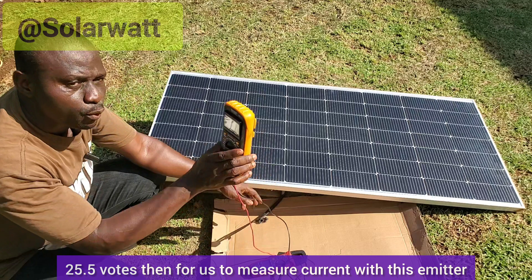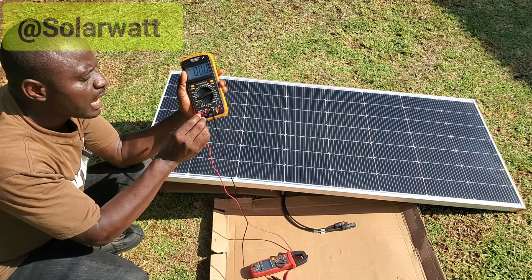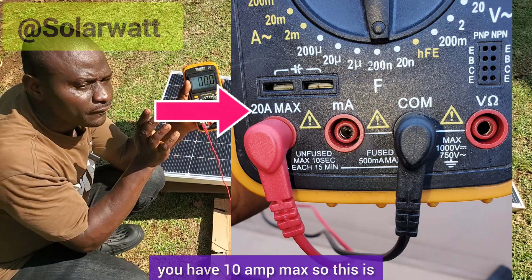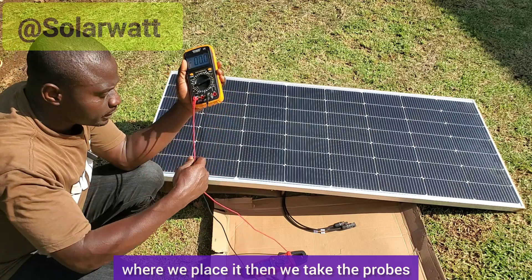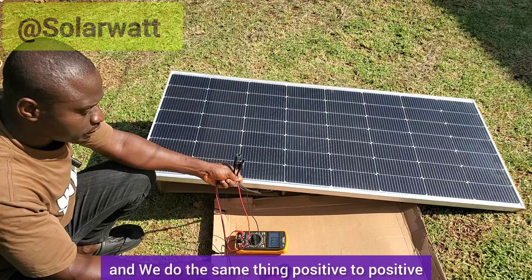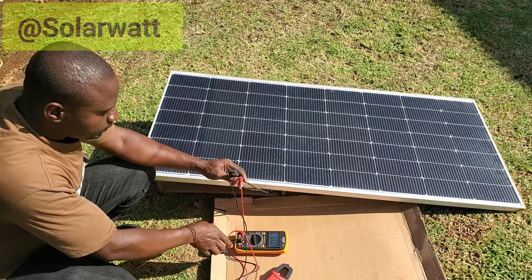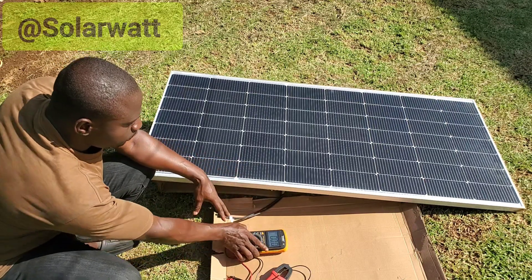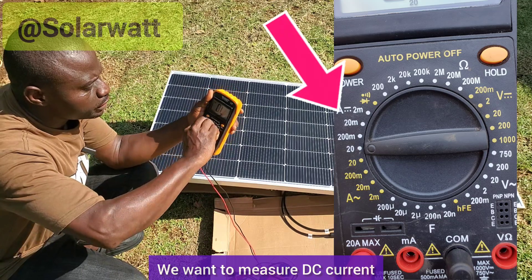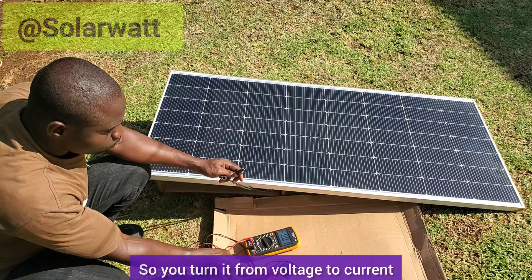To measure current with this same meter, we are going to remove the positive test probe and place it in the 20-amp max port. Some meters have a 10-amp max. Then we take the probes and do the same thing — positive to positive, negative to negative. We also turn the knob to DC current, setting it at 20 amps maximum.